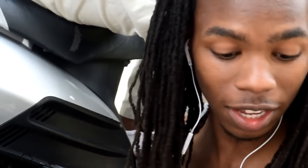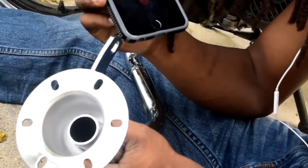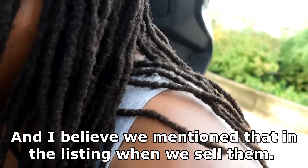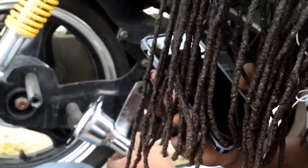So the exhaust doesn't fit because it's for a 50cc but the display says it's for a 150cc — they lied. Yeah, send it back or something. It says for 150 but it's not. I'm trying to install it right now and it doesn't quite fit.